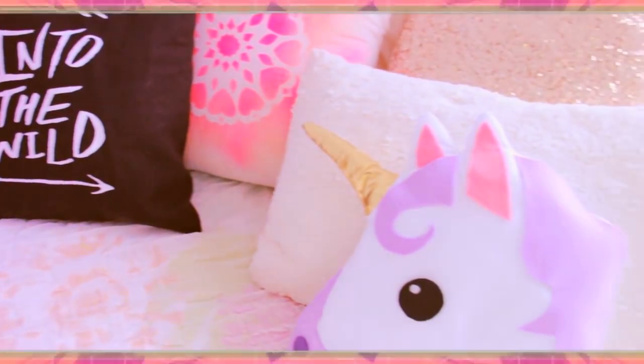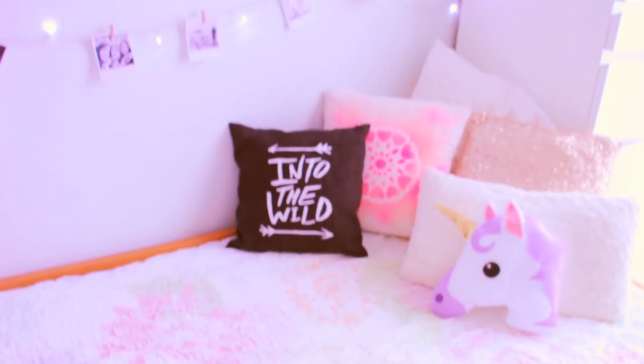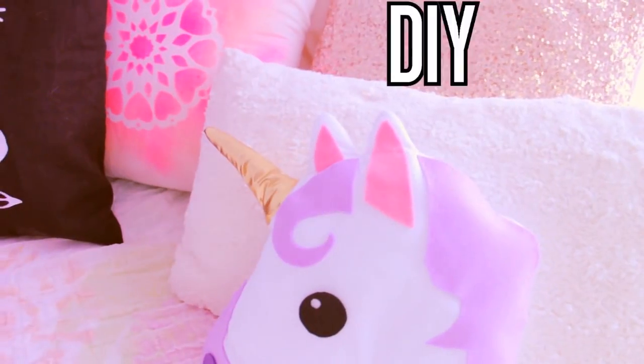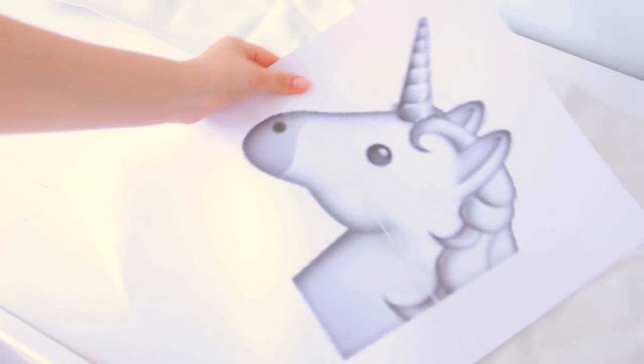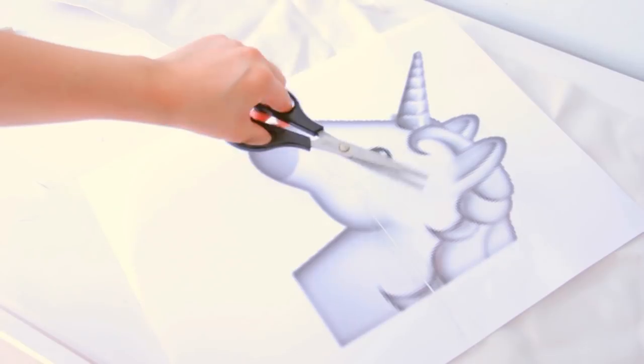Hey guys, in today's video I'm going to show you how to make this adorable unicorn emoji pillow. So if you are interested, keep on watching. Start off by printing the unicorn emoji on a piece of paper.